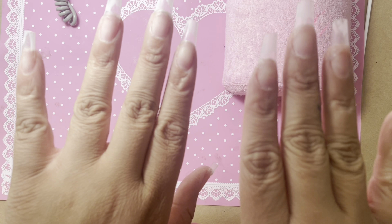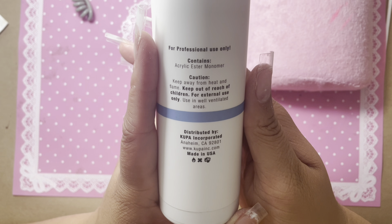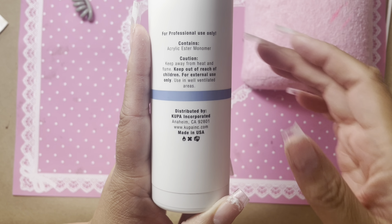I did record myself doing this nail set — not the whole nail set because I still kind of struggle with filming and doing nail sets at the same time — but I will share the process with you guys. Okay, moving on to voiceover mode. Right here I just have my hands prepped and ready to go. So this is again the Koopa monomer and it is their odorless monomer. I just wanted to skip to the parts where I was using the monomer so you guys can see how I use it and how it works.